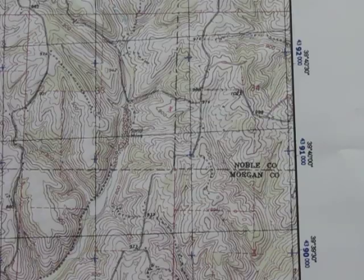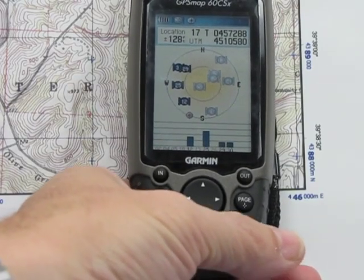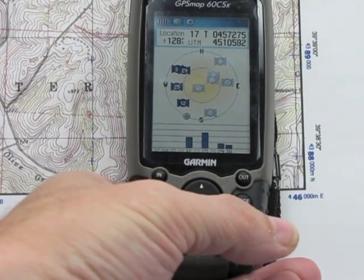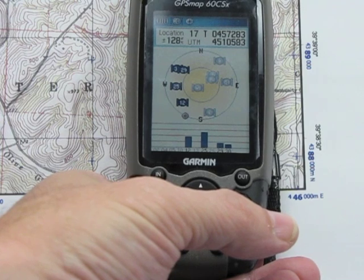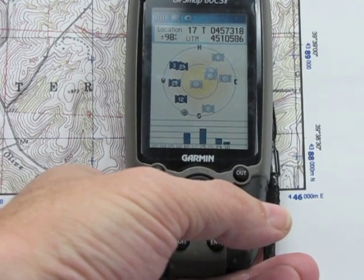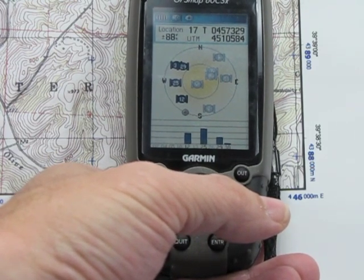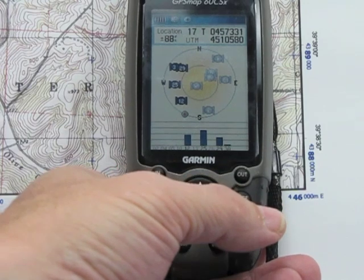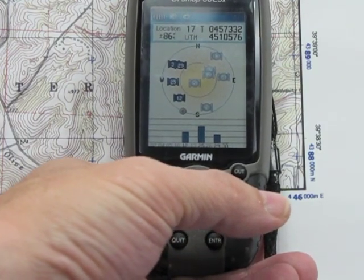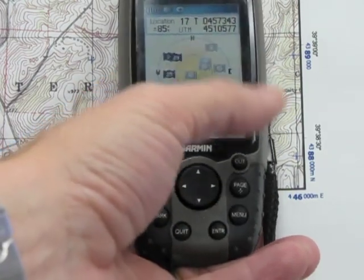Now let's look at how to set up the GPS — the Garmin 60 CSX. We're going to look at setting it up, and you can see at the top I've already got the location as UTM measurements: 17T, zero-four-five-seven-three-six-two-six. This is not going to correspond with the map I have because they're different locations, but it gives you an idea of what it would look like, marked with the UTM measurement.